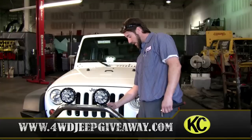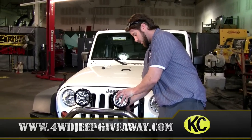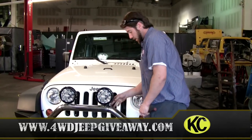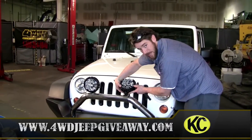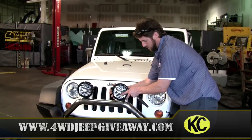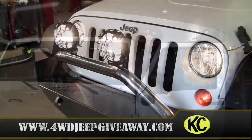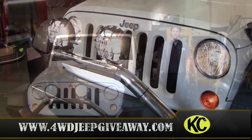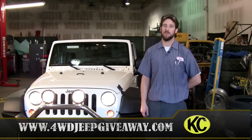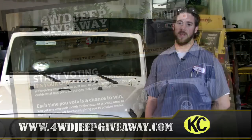After installation, there's a nut on the bottom to tighten it up. You do want to adjust the lights, but I highly recommend doing it at night, or in your garage with the door down. There's an up and down adjustment screw on each side, and the one on the bottom controls left and right movement. Done properly, you'll get great light output. That concludes the installation of the KC Highlight Slim Lights. Make sure to go online to vote for the next category at 4wdjeepgiveaway.com for a chance to win the Jeep and vote on the next category.